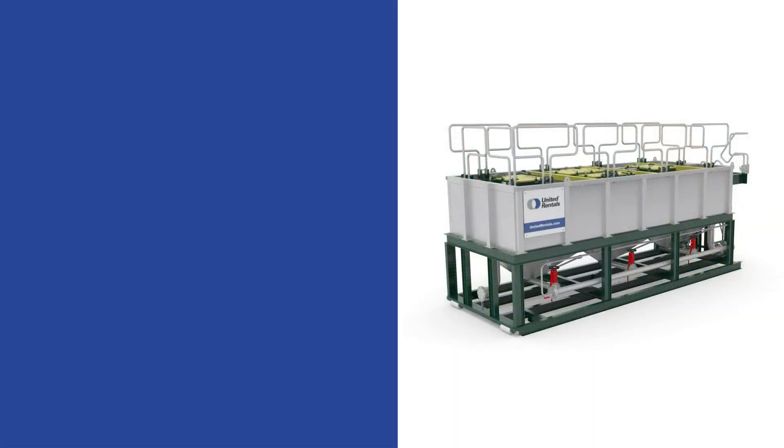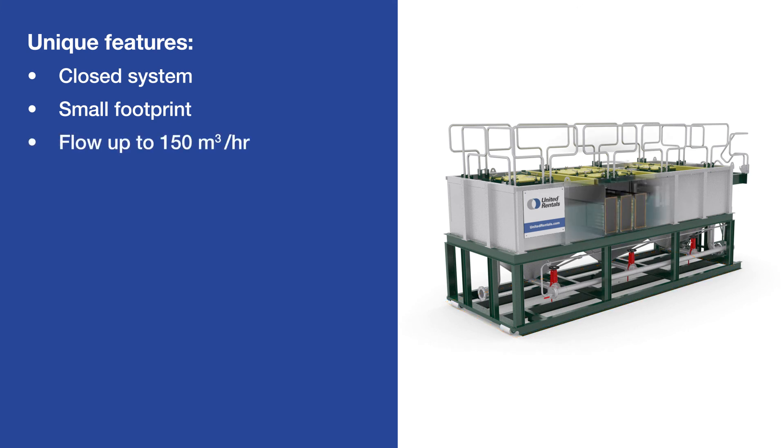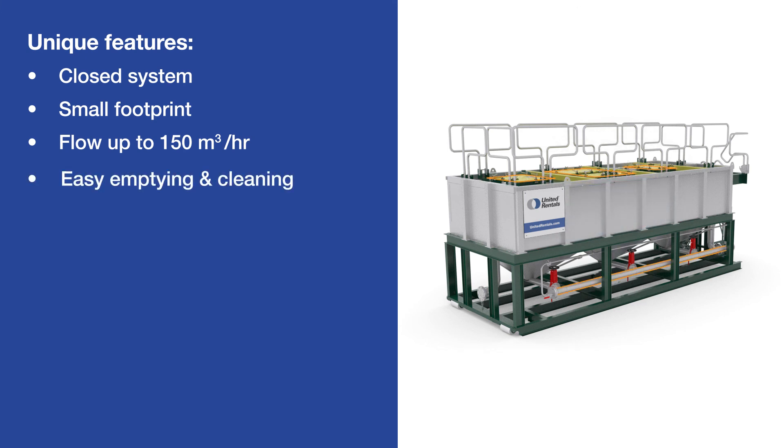In summary, the lamella filter tank has a number of unique features. It's a closed system to avoid vapour releases. It has a small footprint. Due to the vertical lamella packages, it can handle a flow up to 150 cubic metres per hour. There are no moving parts, which reduces the risk of downtime. And it's easy to flush, clean and remove pollutants.